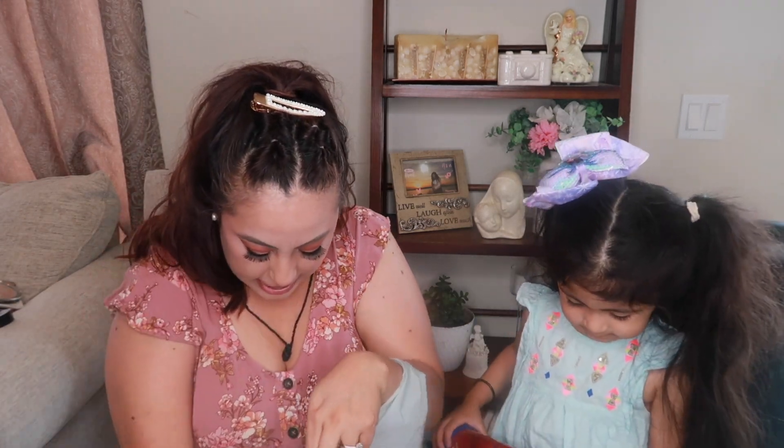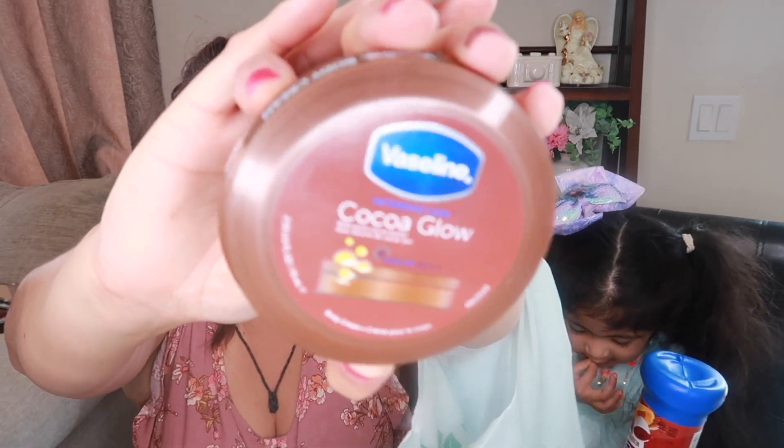The next beauty item is Vaseline Intensive Care Cocoa Glow with pure cocoa butter — it's a body cream. When I read 'cocoa glow' I honestly thought it had glitter or a shimmer tanning effect, like those tan shimmer lotions. But when I opened it, it's just a regular lotion. You can never go wrong with this though — it's a good size for your purse or car, and it smells really good.